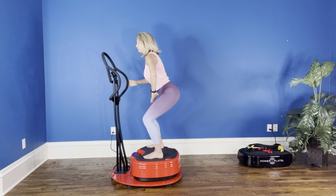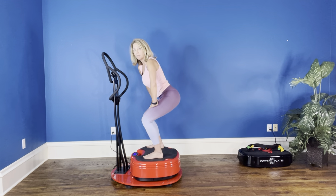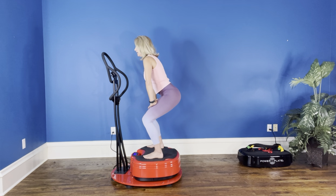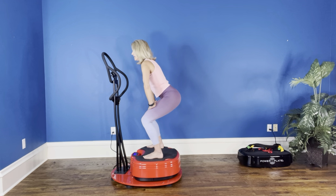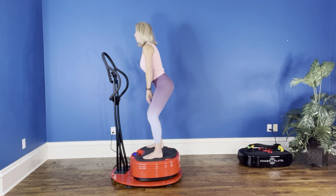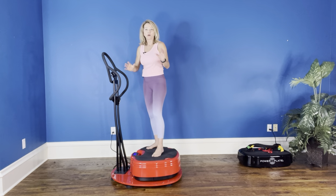Now you can really feel that tension building up in the muscle from loading that energy and never releasing. Come on, keep it up. You've got about 10 more seconds here. Nine, eight, seven, six, five, four, three, two, one. I'm happy that vibration stopped. This is our last set.